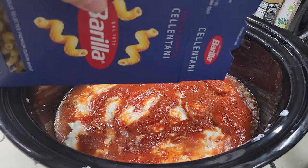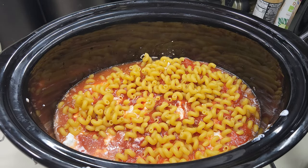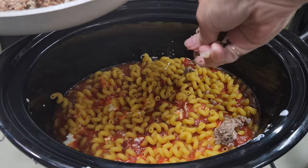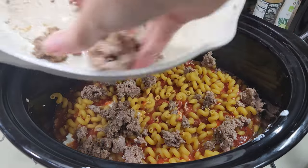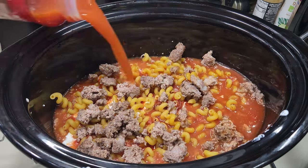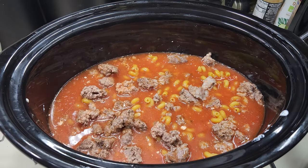Now I'm adding more pasta on top for another nice layer. The next thing going in is the rest of the hamburger meat. Then another 12 ounces of water goes on top — the water is what's going to cook the pasta, so you want to make sure the pasta is down below the water level, which looks really good. I'm also going to add a little bit more garlic salt and a little more Italian seasoning on top, because that's what I like.